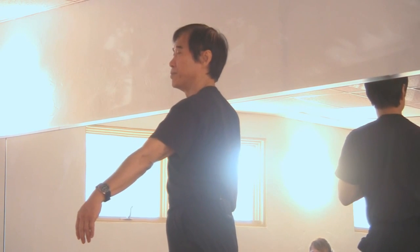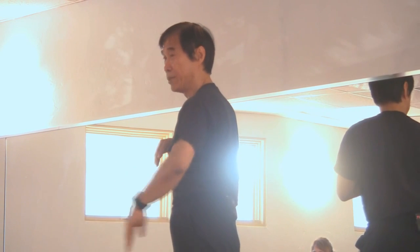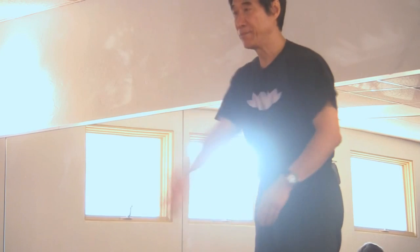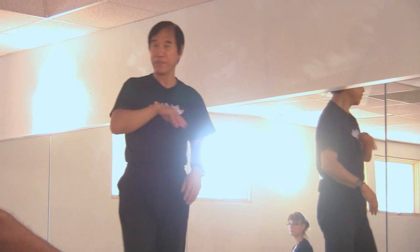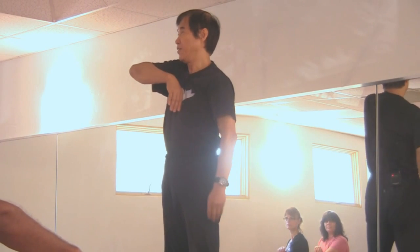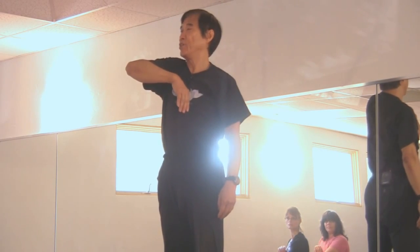Sit up. Check your red hand — not too high, keep it at abdominal level. Your right arm points forward, straight. Then check your left hand at Ren 17 — elbow lower. If the elbow is like this, the shoulder is not relaxed, so relax your shoulder.